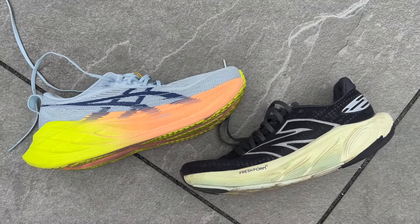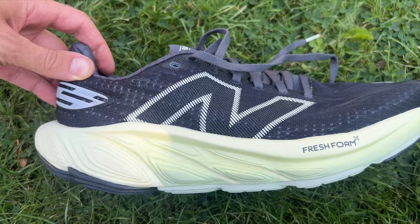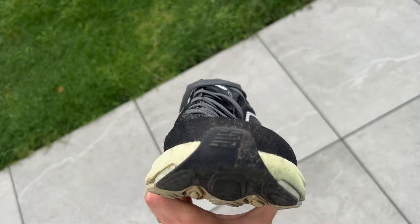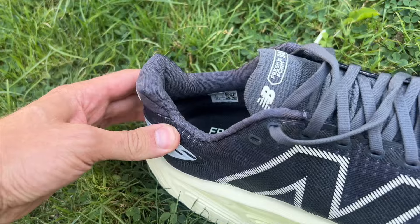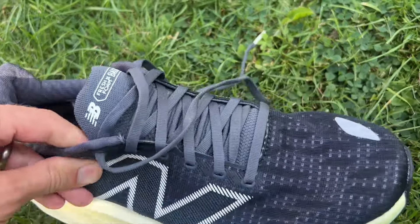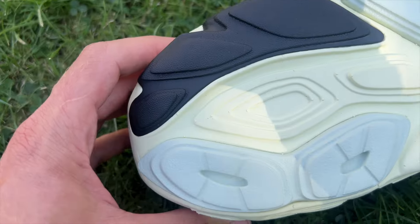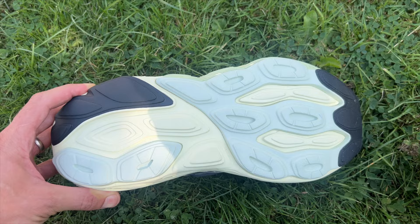The Balos has a Fresh Foam X midsole, which is a PEBA/EVA blend in this shoe. New Balance uses the term Fresh Foam X for lots of shoes and the foam changes from shoe to shoe, but you've got a bouncy PEBA and EVA mix here. There's also a very big rocker on the shoe and a Creole mesh upper — fairly simple with a bit of padding at the back and an internal heel counter. It's a lightweight upper overall, with a quite minimal outsole: EVA with firmer, more durable sections in black at the heel and toe-off, but generally some exposed foam and softer materials on the bottom.